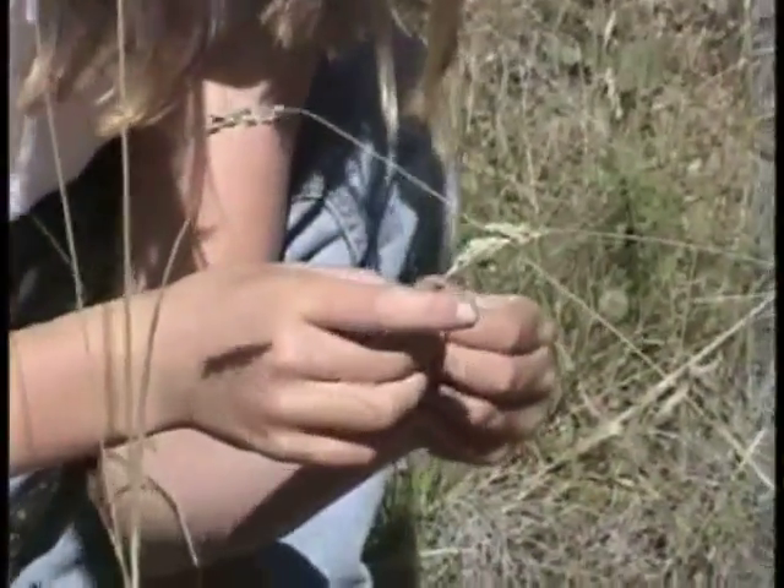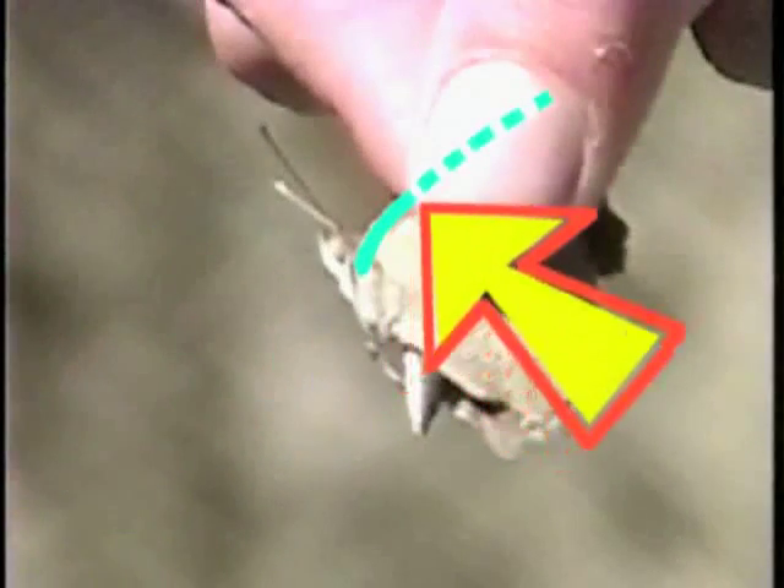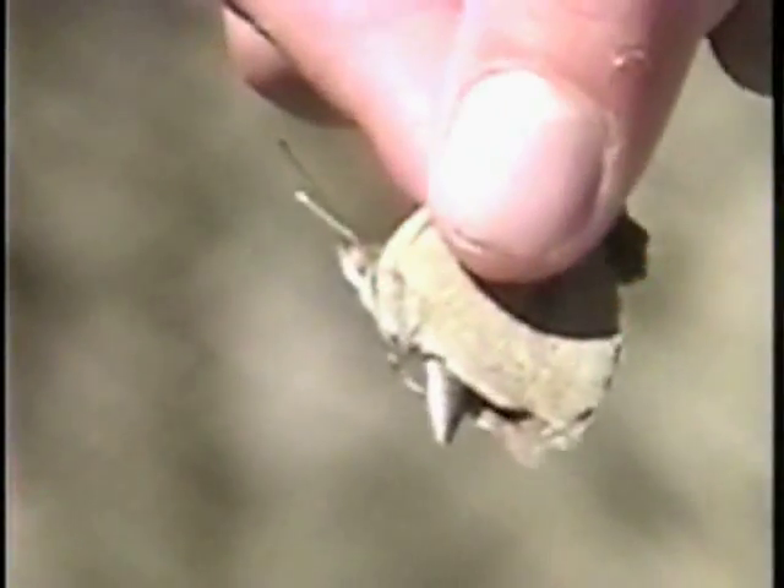Here's the right way to hold a butterfly. You want to get all four wings and the rib that goes along the front edge of both forewings. This is the rib. To be safe, it helps if some skin of your fingers is touching to keep you from rubbing the butterfly's wings together.